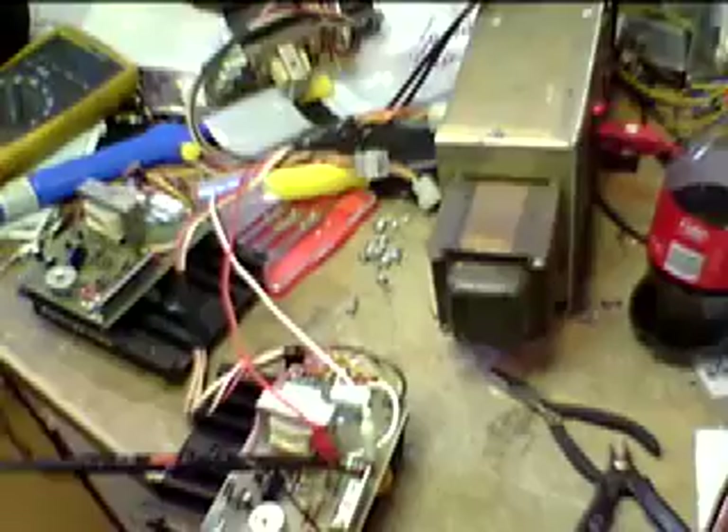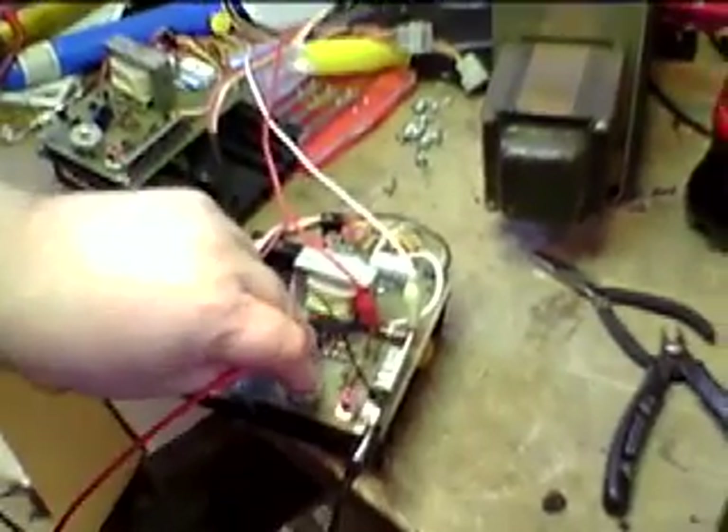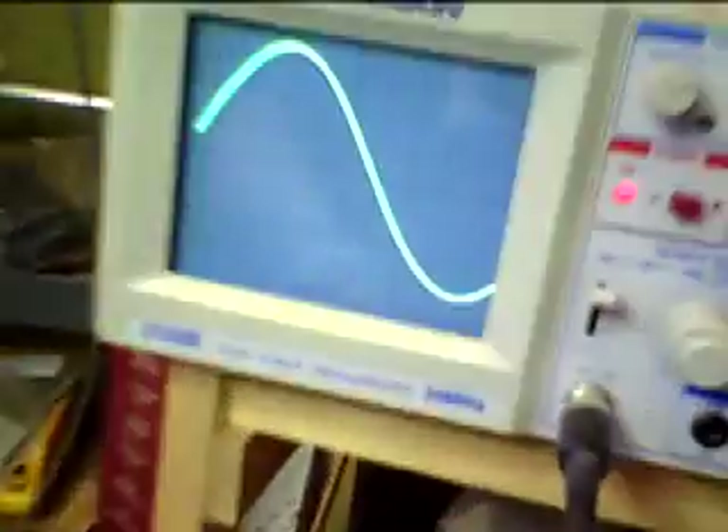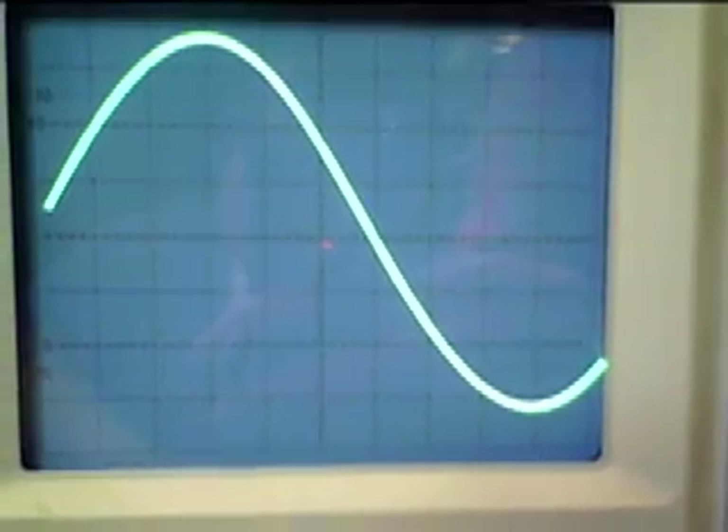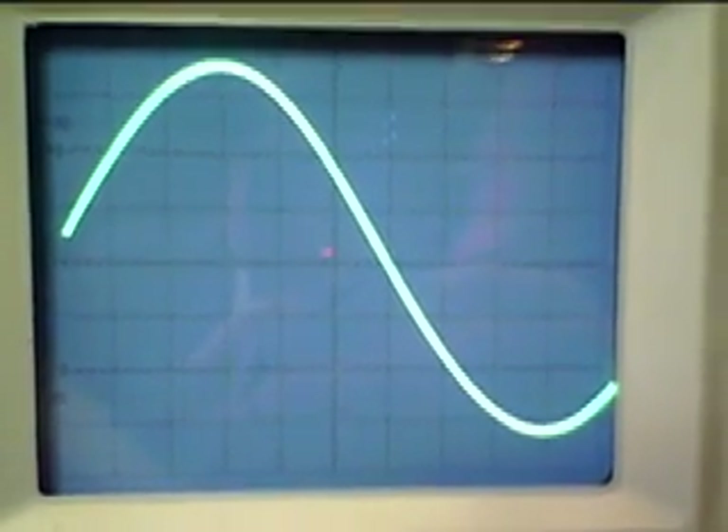Now we apply a signal, and you'll see that the lump is gone — it's a continuous, very sinusoidal waveform. There should be no audible distortion at this point. The difference is from less than 5 milliamps bias up to 20 milliamps bias.